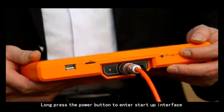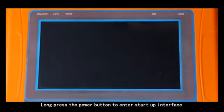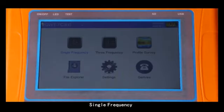Step 2: long press the power button to enter the startup interface. Six options will be displayed: single frequency, three frequency, profile survey, file explorer, settings, and surface.